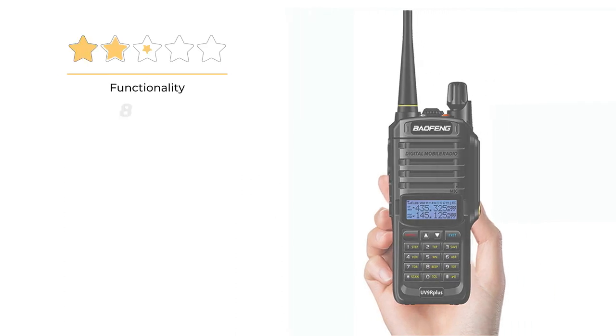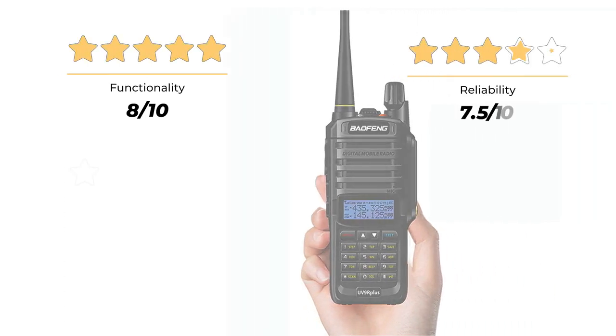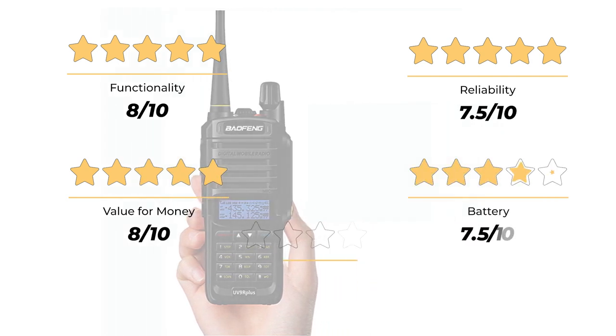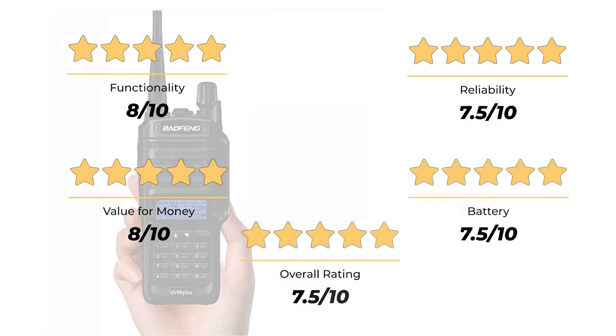Our rating for functionality is 8 out of 10. Reliability, 7.5 out of 10. Value for money, 8 out of 10. Battery, 7.5 out of 10. An overall rating of 7.5 out of 10.